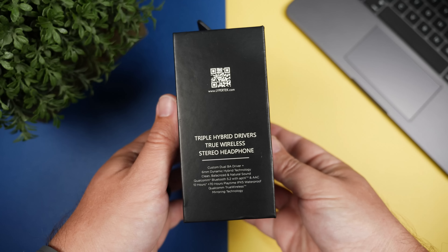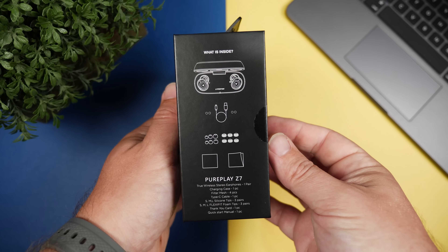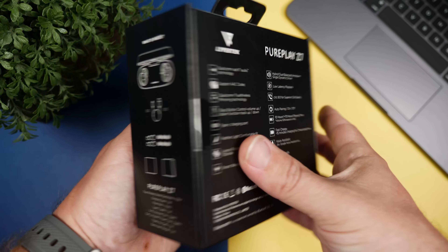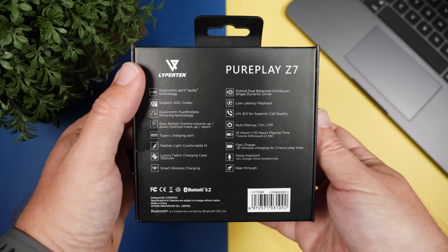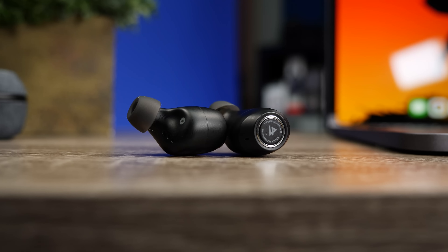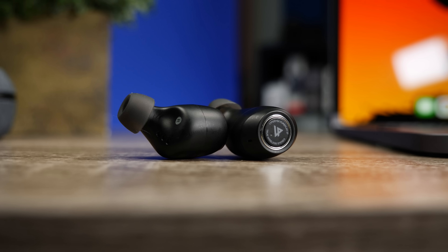We're going to check out this pair, see what comes inside the box, talk about the specs, and see if it's actually worth the $200 price tag. The price is going to be a big concern because most people spending $200 on earbuds are going to want active noise canceling, which this pair does not have, or they'll want a brand they're very familiar with or one they see marketed everywhere — which is also not the LiProtek brand.